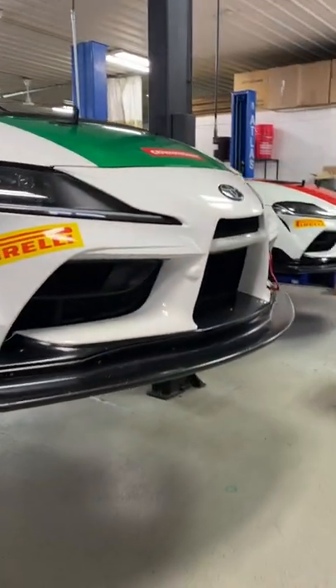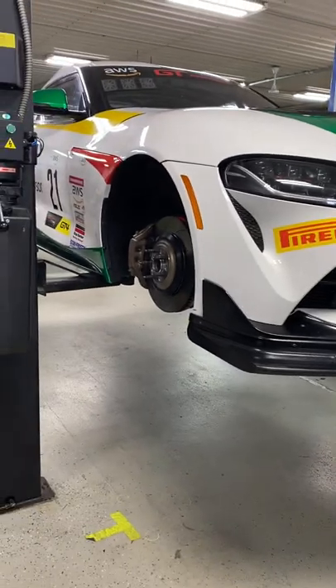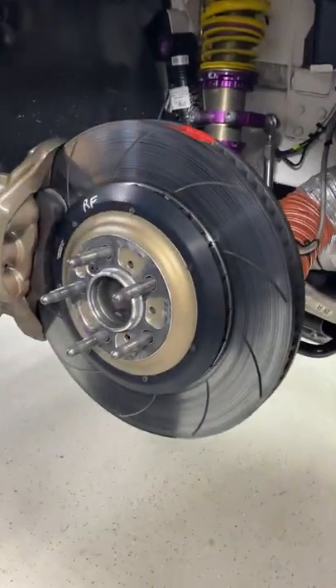So I'm prepping our race cars. We're headed up to Road America, which is about two hours away from here — a nice convenient location. And I noticed that the front brakes on one of our cars — the rotors were starting to crack.